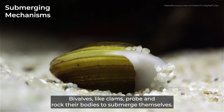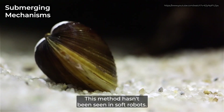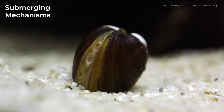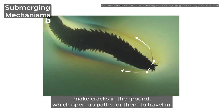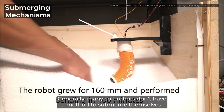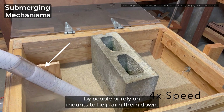Bivalves like clams probe and rock their bodies to submerge themselves. This method hasn't been seen in soft robots. Worms widen their heads to make cracks in the ground, which open up paths for them to travel in. This method also hasn't been seen in soft robots. Generally, many soft robots don't have a method to submerge themselves. Instead, they are placed into the ground by people or rely on mounts to help aim them down.